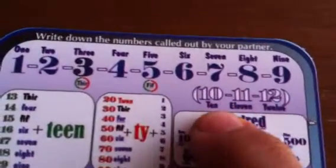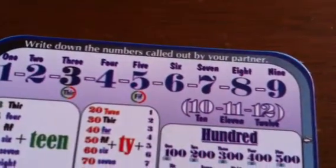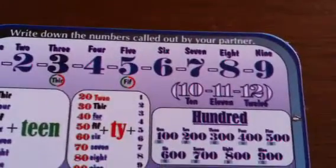These are numbers that students usually have trouble with, so you might want to have them practice these three: 10, 11, and 12, which are not that common.